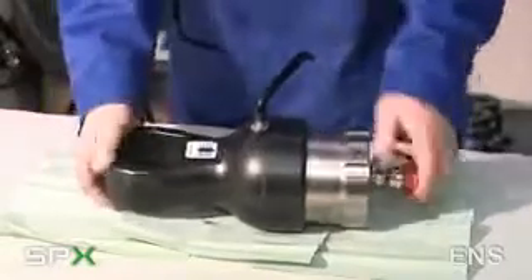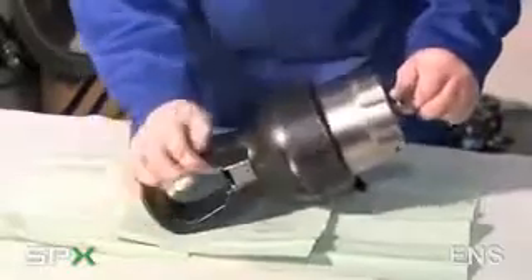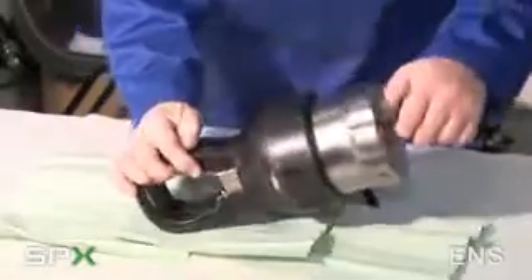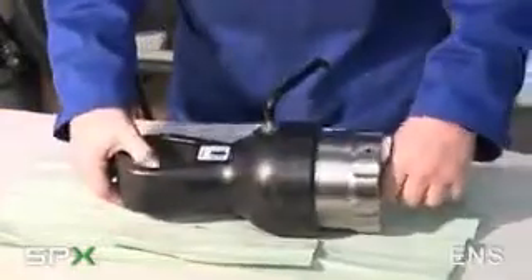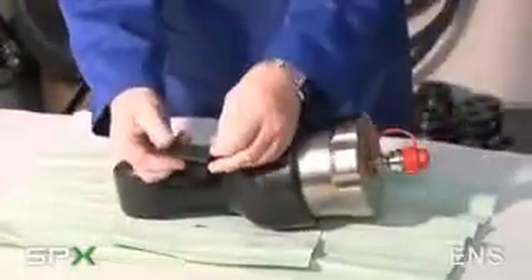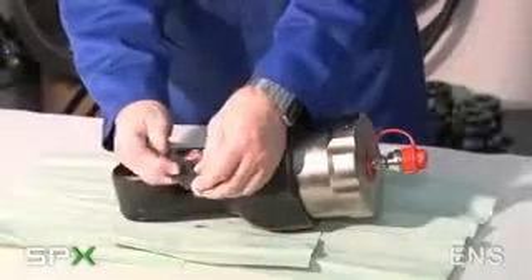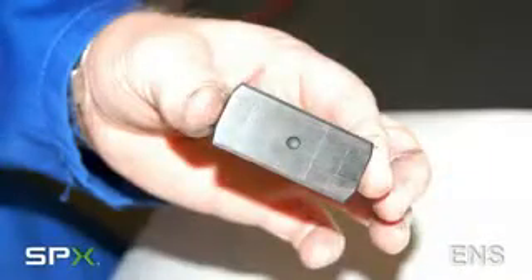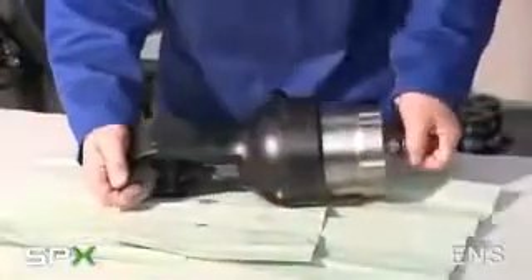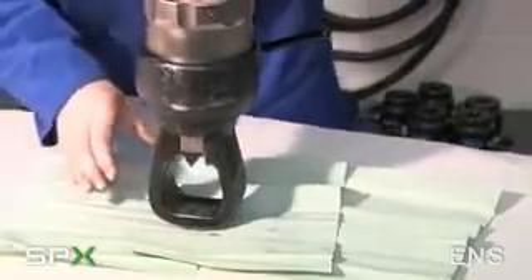The cutting blade fits into a dovetail slot shown here in the cylinder. The blade itself is triangular, has three cutting edges, and an indent which is engaged with a ball to hold it in position. To engage the blade, simply press it into the holder and click home.